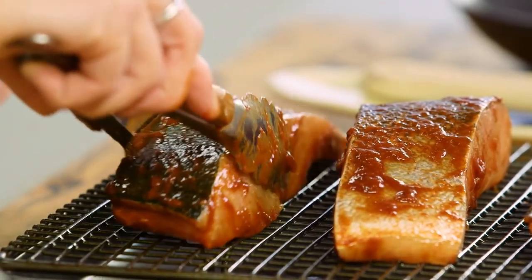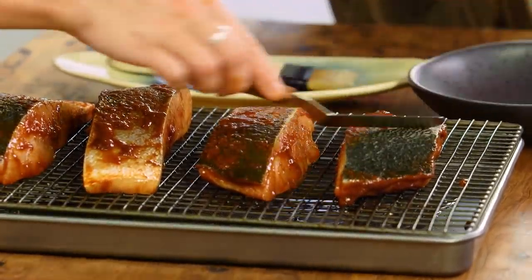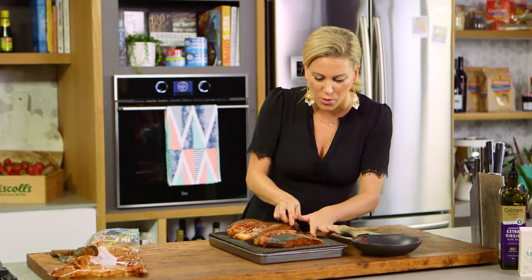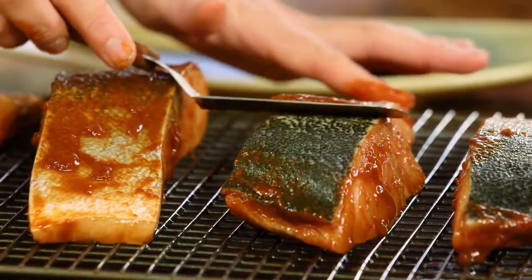We don't want to cook the fish with a lot of sauce on the skin because it'll burn quite quickly. So just with a palette knife, scrape off the excess sauce on each piece of fish. What we ideally want is just the sauce on the flesh, so when it cooks it's flavouring the flesh and we're getting crispy blistered skin on top — just like fish crackling, as I like to call it.